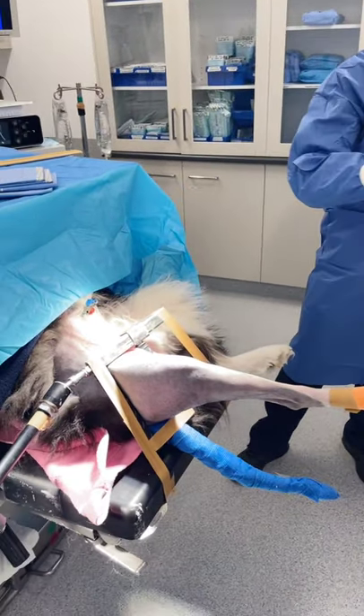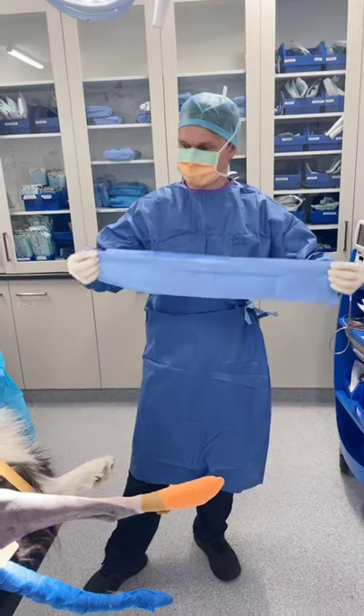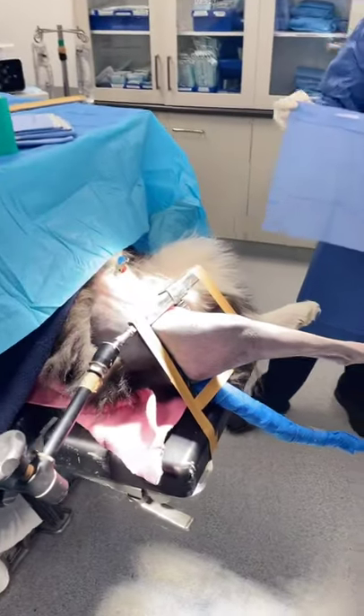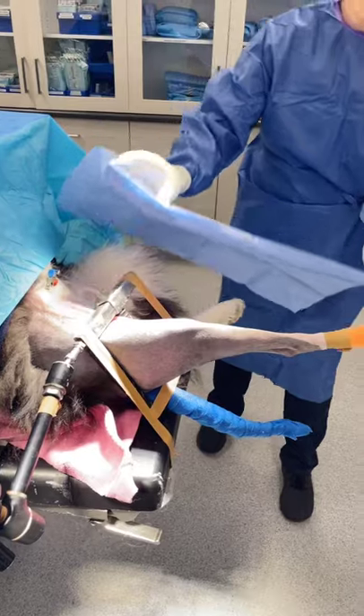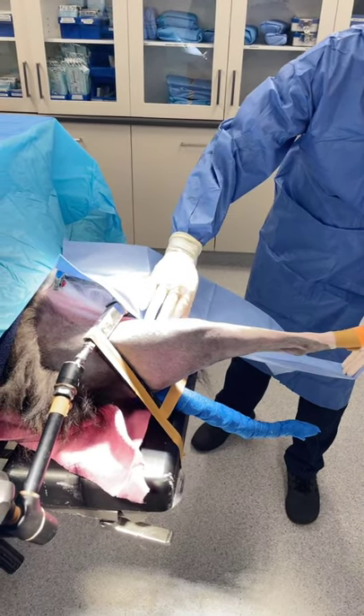G'day guys. Dr. James here from Beddojo, and we're here with one of our surgical residents, Ewan. We have a patient here that's going to have a TPLO, and I just wanted to go through something a bit different with you and show you how we do our sterile leg prep.